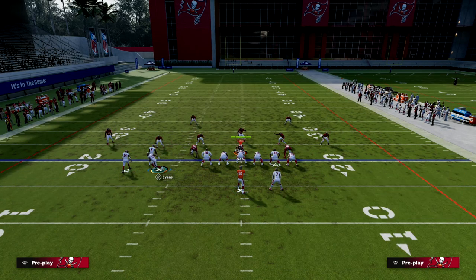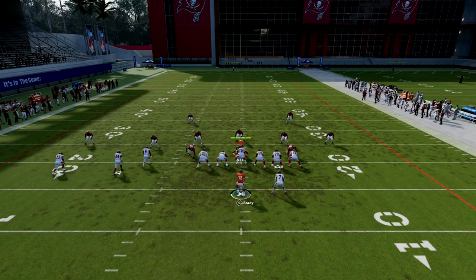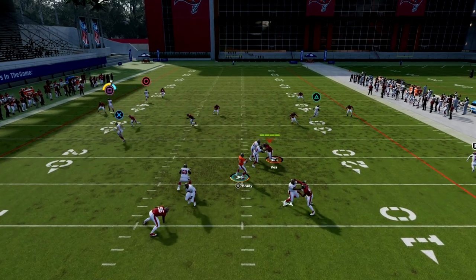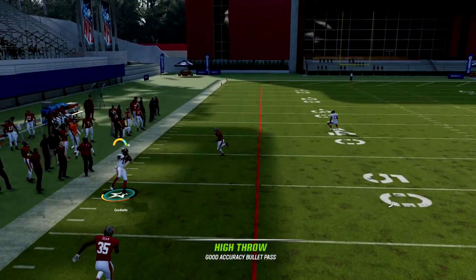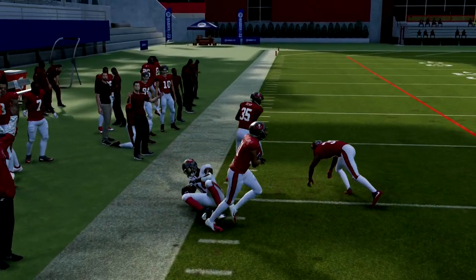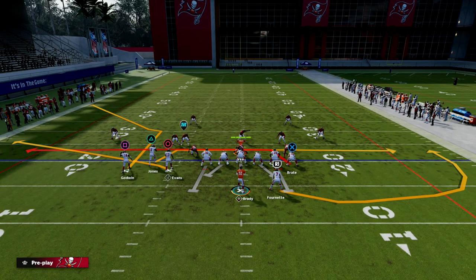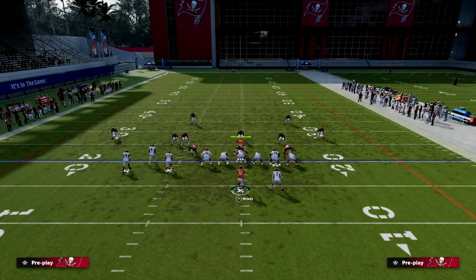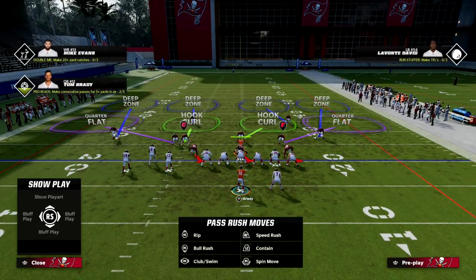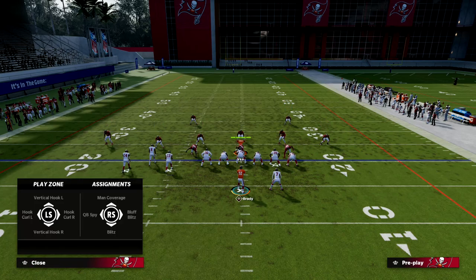The other coverage I want to cover is Cover 2. With the motion to Mike Evans it can make Cover 2 a little interesting, but you should see the corner route getting over the top of Cover 2. Now if they're playing a double mabel — flats at 30 and curl flats at 5 — generally the corner route is not going to be open, but there are going to be other things open, most notably the slant.